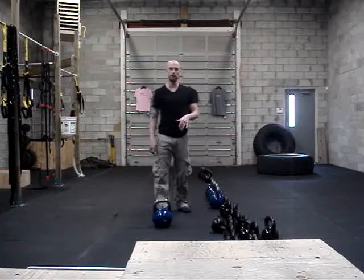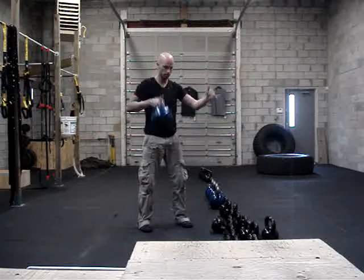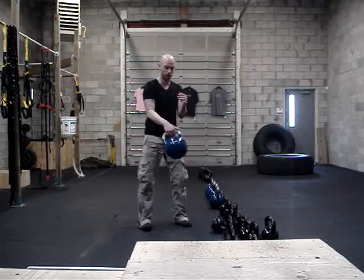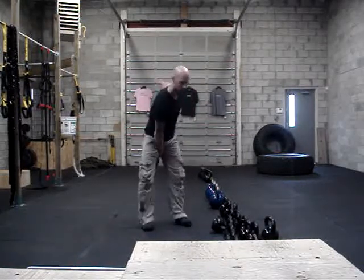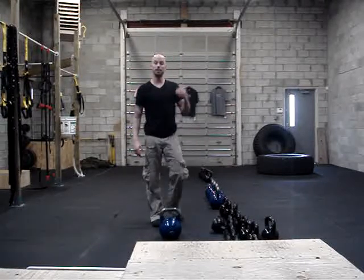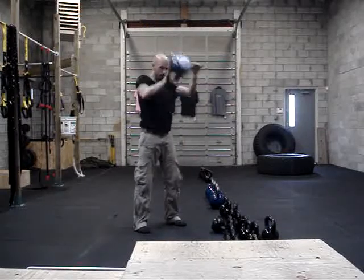The intermediate will be a single arm deadlift clean or a swing clean. You would give me 10 deadlift cleans on the right and 10 on the left. Or you can do a swing clean — if you feel comfortable enough with your swing, you can give me a swing clean, 10 on the right and 10 on the left. Or for the more advanced, you can give me snatches — single kettlebell snatch, 10 right, 10 left. So you're here, pop, lock it out, back down.